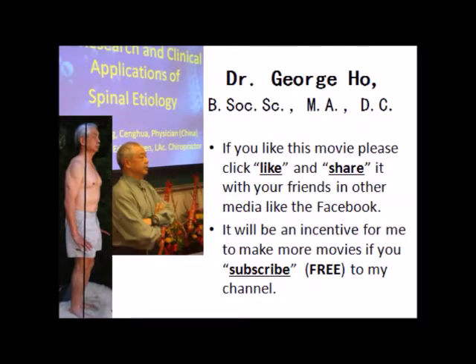Hi, I'm Dr. George Ho. This concludes the movie. If you like this movie, please click like and share it with your friends on other media like Facebook. It would really motivate me to make more movies like this if you subscribe to my channel. Thank you very much for watching. Subscription is totally free.